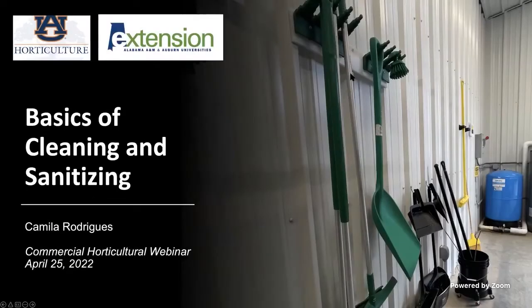Thank you everyone for having me here today. I will be talking about the basics of cleaning and sanitizing. This is a webinar for fresh produce growers. I'll be brief, because I could talk for over a week about cleaning and sanitizing programs for a farm or a packing house.